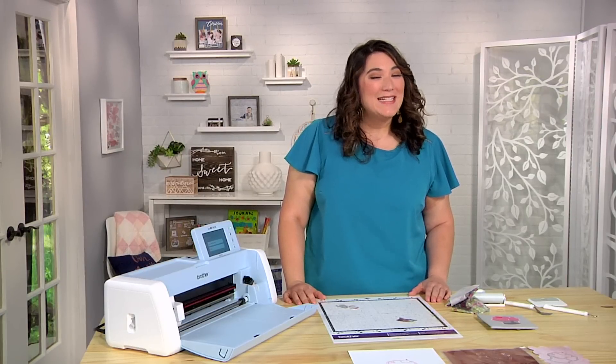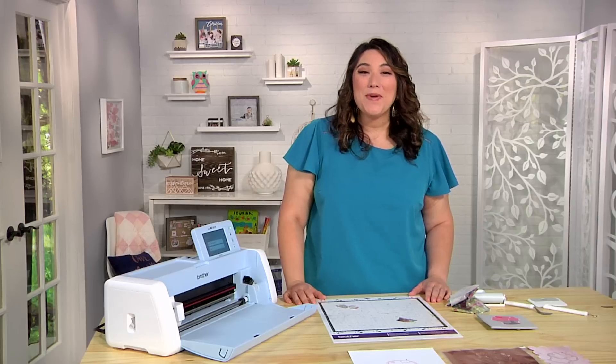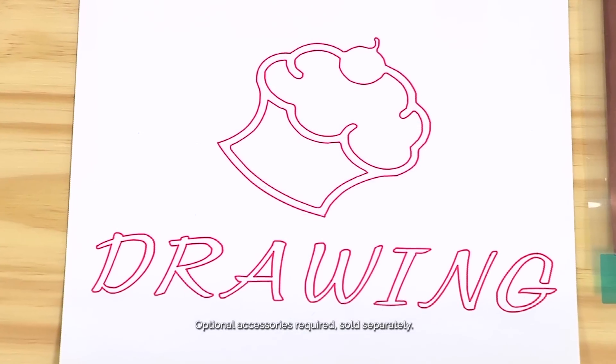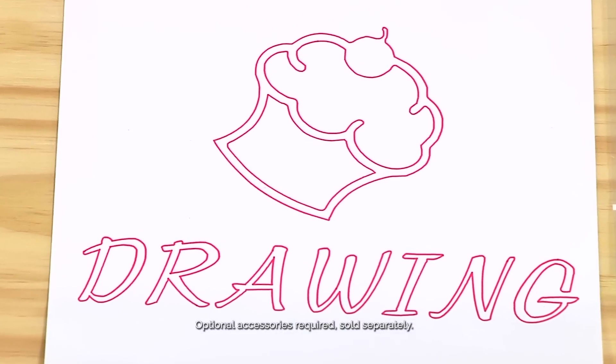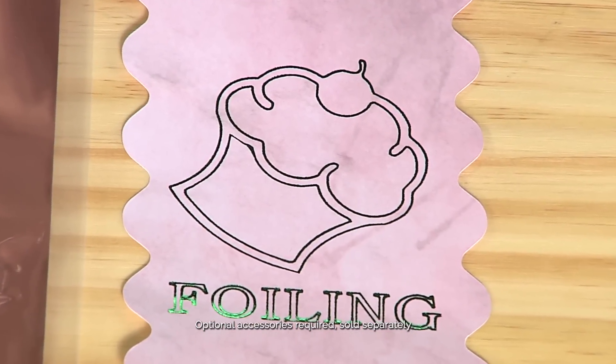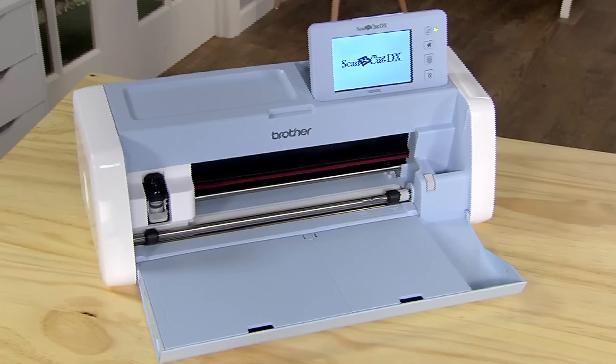Or, by using the stitch line detection function, you can go even further and use the full capabilities of the machine — for drawing, embossing, even foiling. All from a single embroidery file.